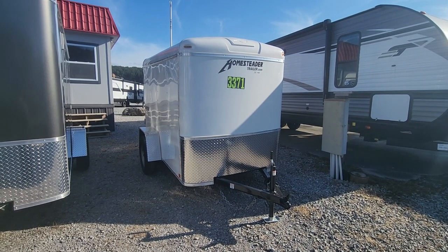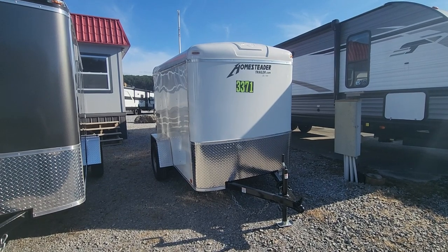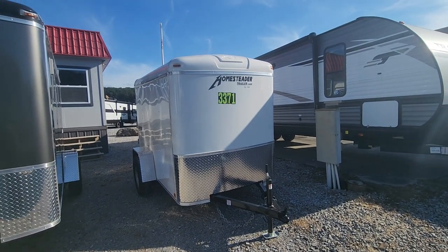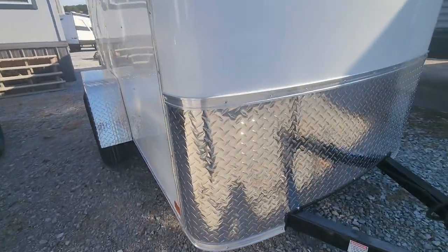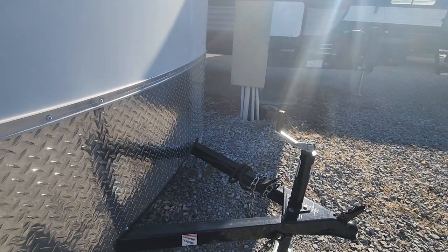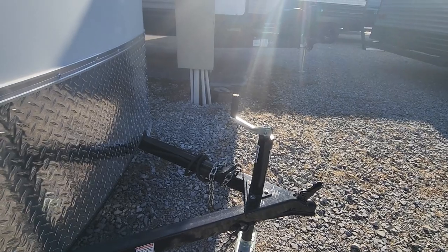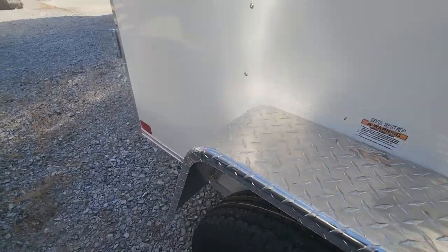Hey Ms. Courtney, this is Mary with McKeever RV and Marine. This is the 5x8 cargo trailer we had talked about. I've got them in two colors — white and black. It's a single axle. It's got diamond plate about 24 inches up so the paint's not going to chip by rocks going down the road. You've got your hitch and your chains and all that fun stuff. It's got diamond plated fenders.